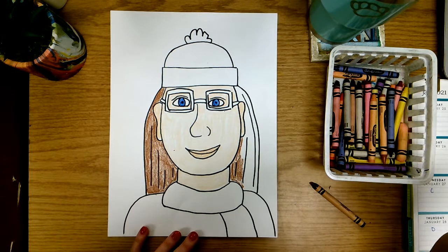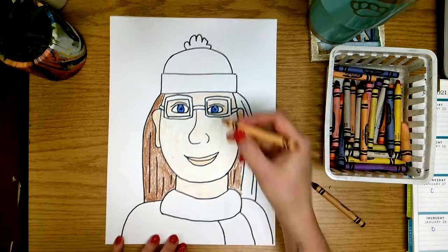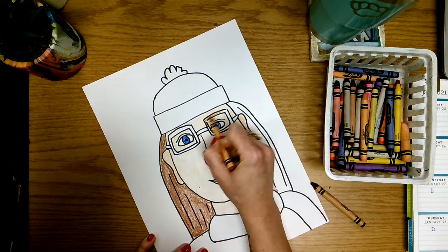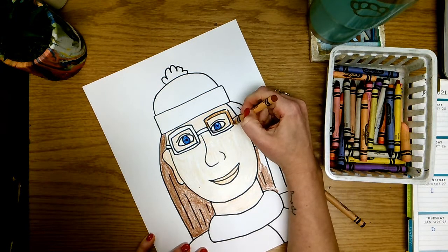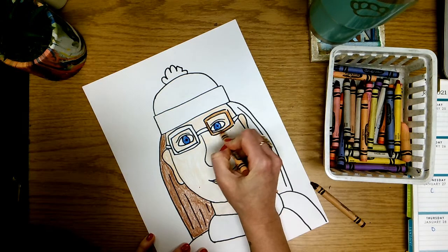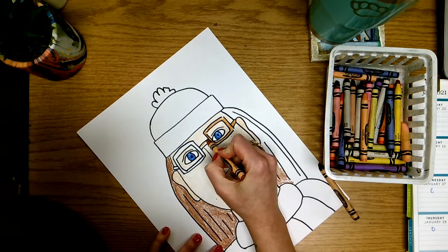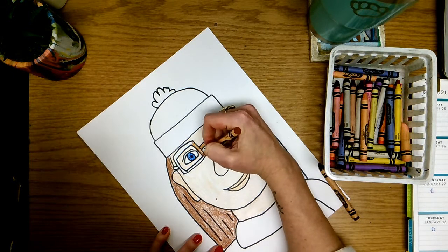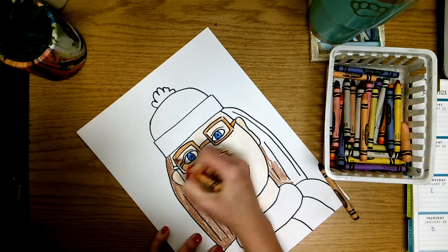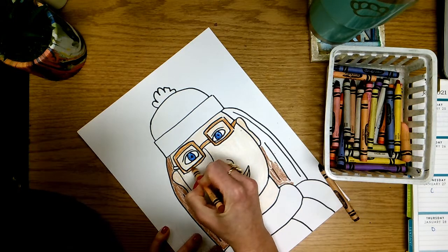Next I can color in my glasses. The glasses that I'm wearing today are kind of brownish colors, so I'm going to go ahead and color them in to match. I do have lots of different colors of glasses — some days I may have purple, or green, or pink — but today I just happen to have brown, so I'm going to use the brown crayon so that it matches me today.